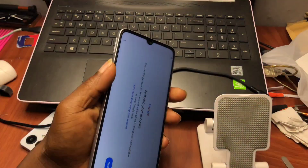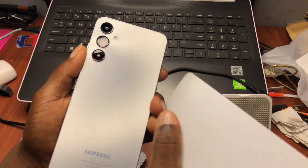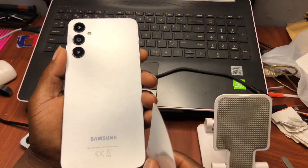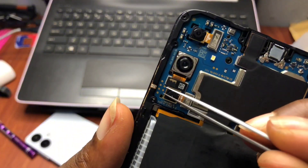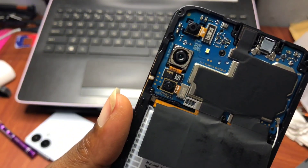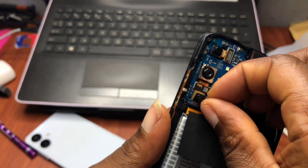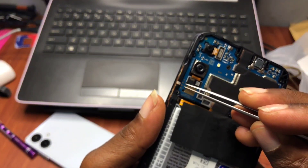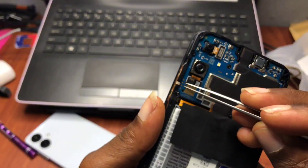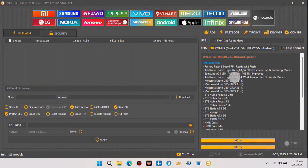We are going to disassemble this device in order to work with it and use the test point. This device is the A05s, which has the test point located right here. In order to make it easier, we have to remove the camera to have access to the test point. If you have a different device and don't know the test point, you can Google your device model to find it.